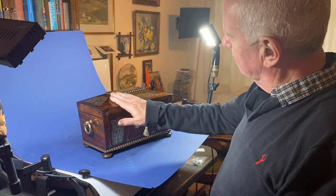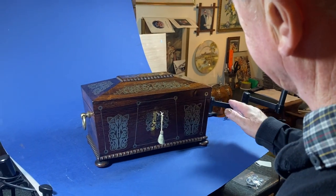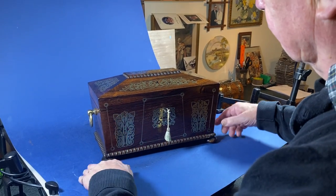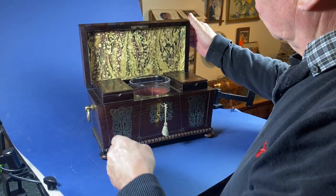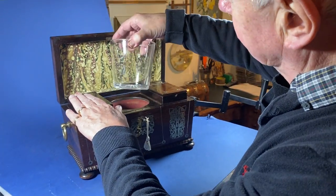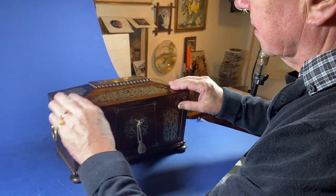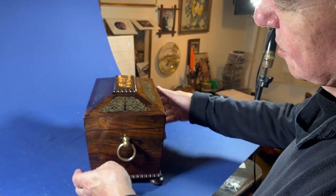Our next box is this lovely impressive Regency brass foil inlaid tea caddy. It sits on four bun feet, got this nice Regency sort of tongue and dart mouldings to the top and front. When you open it up, we've relined the back, but the canisters and the bowl are all original. It's got its original working locking key. This has been relined — a beautiful box, nice handles to the sides.